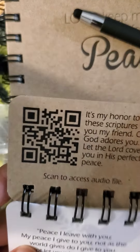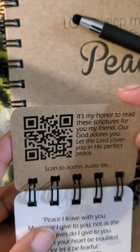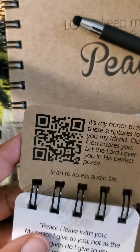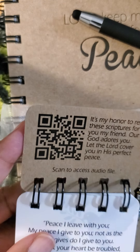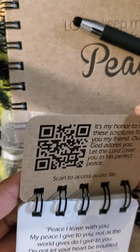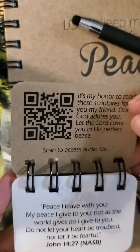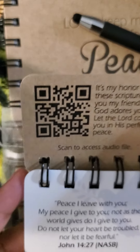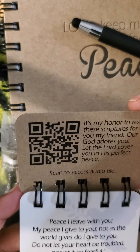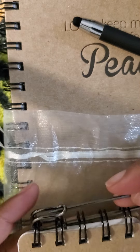What I really like about this is that it does have a QR code. When you scan it, it's an audio file — a great audio file — and all the scriptures that are in this book are on the audio file. You can listen to it in your car wherever you may be going, and it's all about peace.